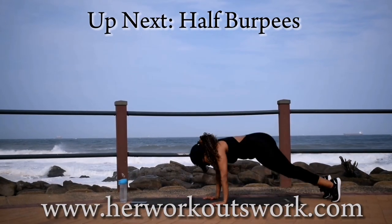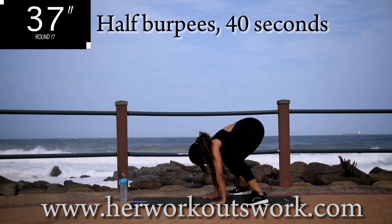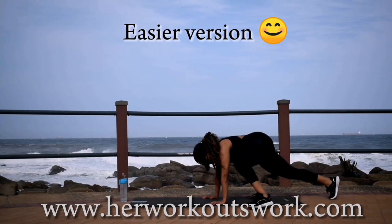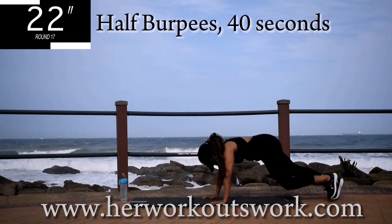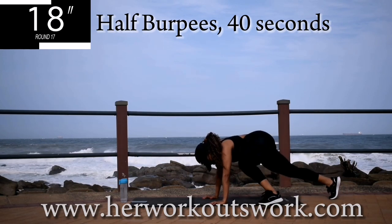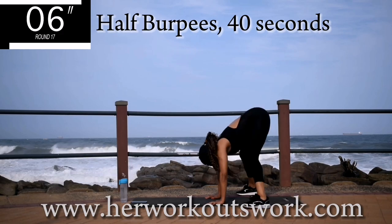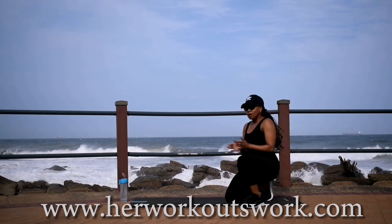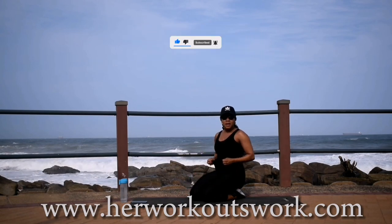Up next, we've got half burpees. If you can't do these, I want you to walk it out — here's the easier option. You can keep it nice and simple, or alternatively you can do the full movement. You're halfway there. Don't worry guys, it's almost over — this is your last exercise. Good. You've come to the end of this workout. If you've made it this far, please like this video, subscribe to the channel, click the notification bell. I'll see you guys on day 7.